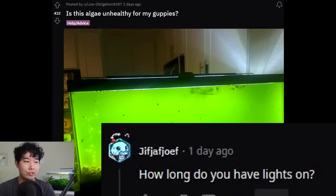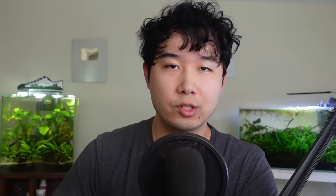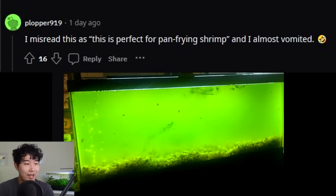How long do you have the lights on? 8 a.m. to 11 p.m.? There is your answer to everything. Set a timer for your tank — no shame in the reduced lighting game. That's perfect for fry and fan feeding shrimp. I misread this as 'perfect for pan frying shrimp' — almost vomited.